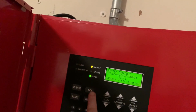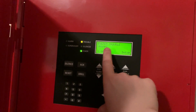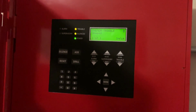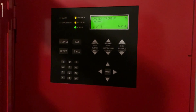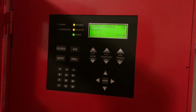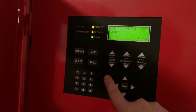We got a system trouble because we have an unused SLC device on the circuit, and also because we have not programmed it yet. So we're going to go ahead and do that. I'll show y'all how to program it right up on the keypad.